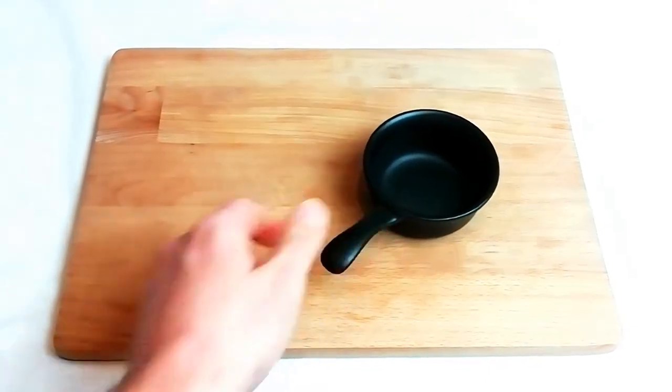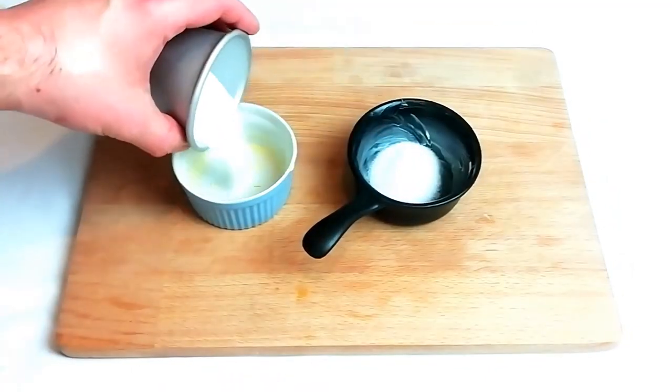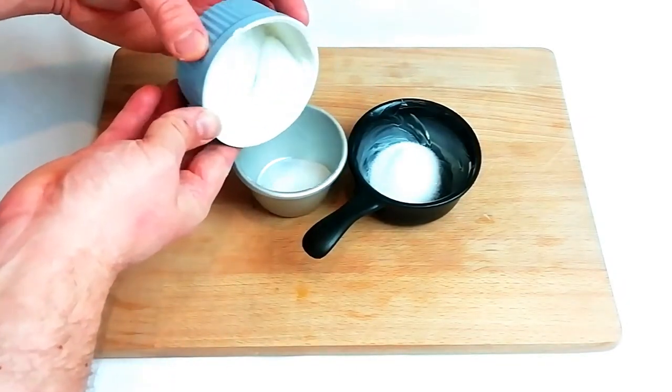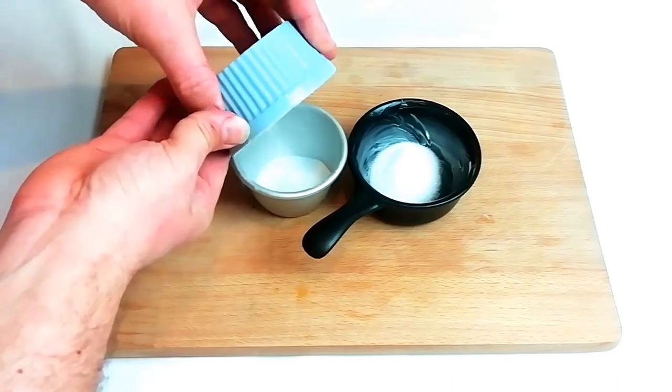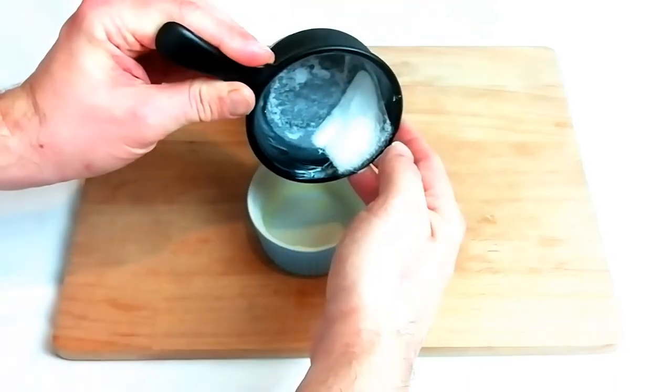Next we need to prepare our dishes for baking the soufflé in. Typically you'd use a ramekin — I've also shown a little miniature pan here to show the variances you can do. Make sure you butter the inside liberally right the way up to the top of the ramekin, and once buttered, dust with caster sugar.